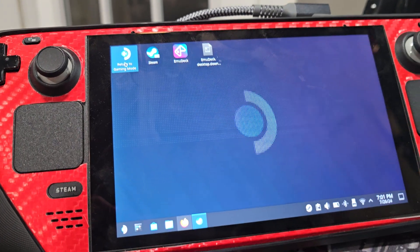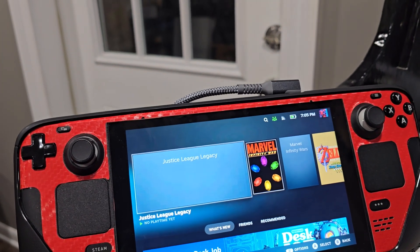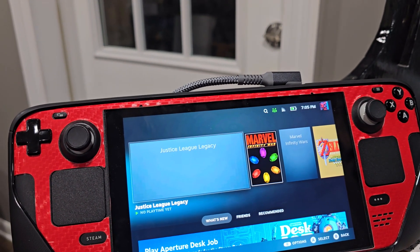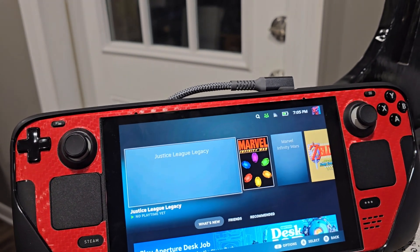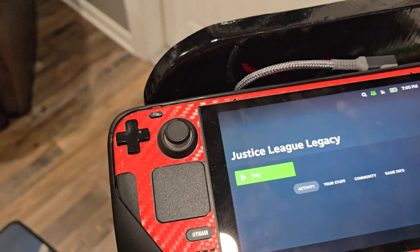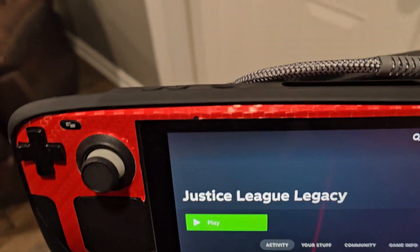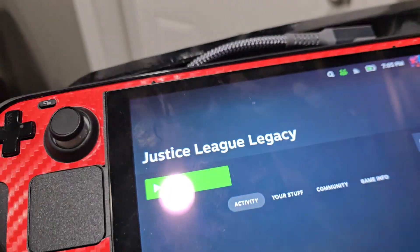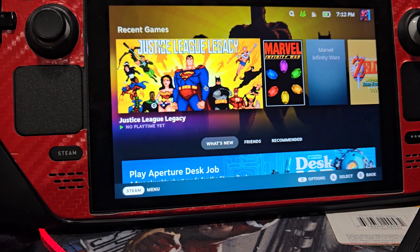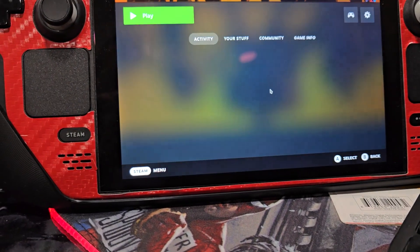Return to game mode. Once you come back to game mode, you may have to reboot or at least open and close Steam twice for the game to show up. Here's the game now — you can go into it, hit Play, and start it up. But I'm going to do one more thing I found that's pretty cool, to dress it up so it doesn't look like ugly garbage.